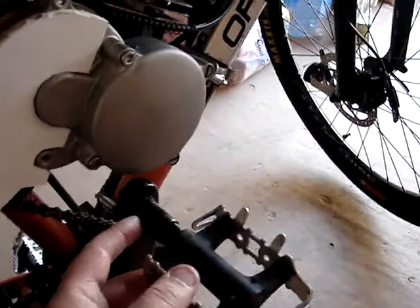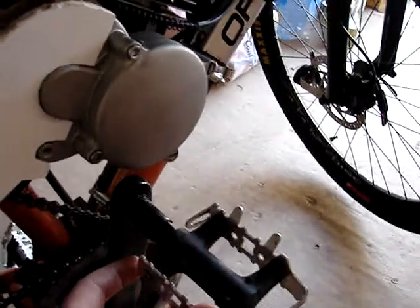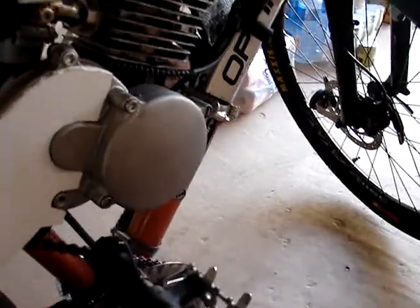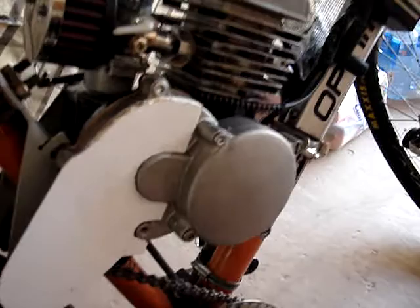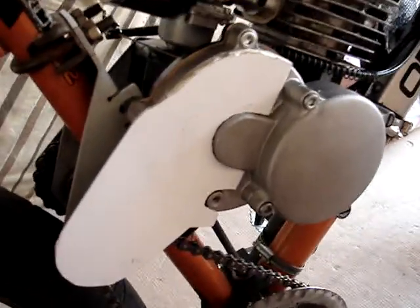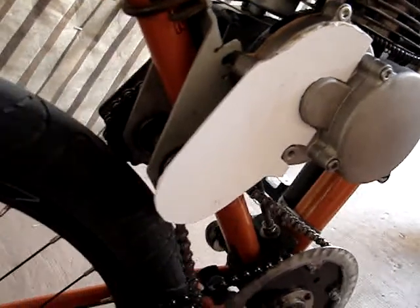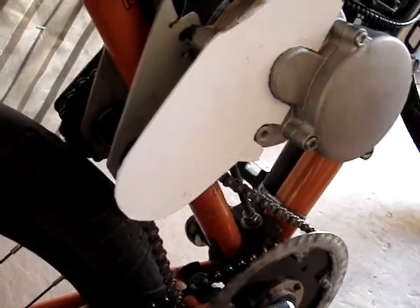I also got those longer — I forget what they call them — but they're just some kind of spacers that go between the crank and the pedals to extend the pedal out. And here's a cover I've got to paint black — I've got to paint everything black like the rest of it. That's for the gear coming off the jackshaft.